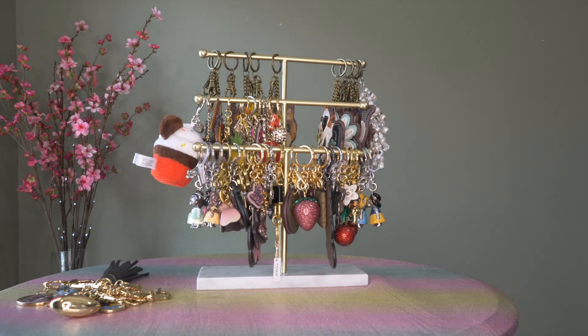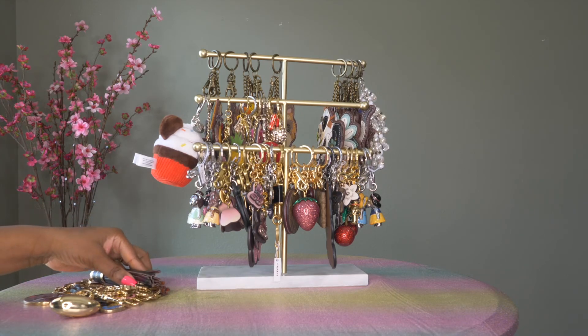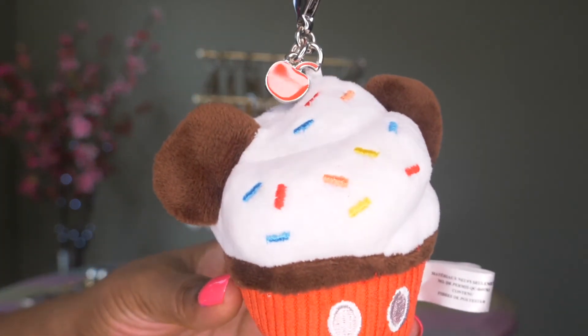So I'm going to go into the miscellaneous charms. As you can see I have a lot fewer Dooney and Burke charms — I'm not sure if that's because they have fewer, or if I just like Coach better. Let me start with the miscellaneous section.